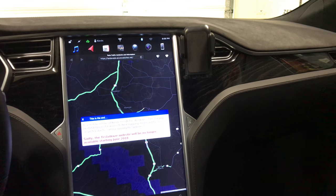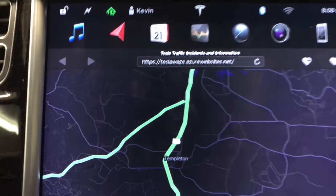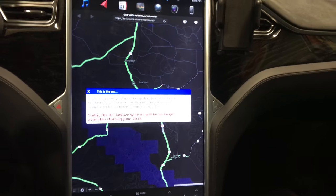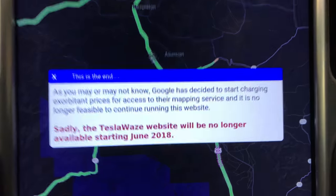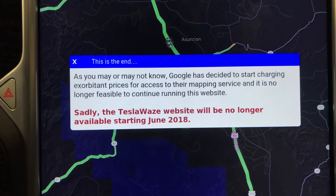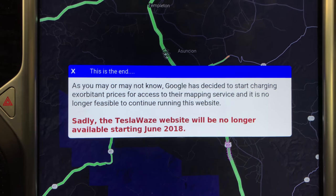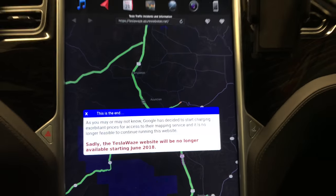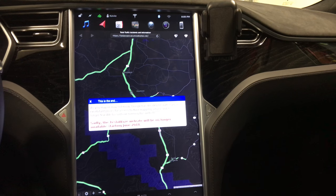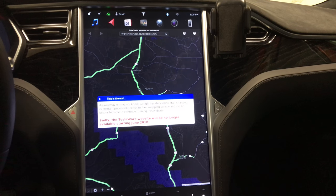Some of you have seen our other video for the Tesla Waze app, or web browser integration to get Waze on your Tesla main screen. However, if you've noticed recently, it's going away starting June 2018 due to Google's increase in rates for using their map. So that led me to start searching for a way to mount my phone without having to stick something on my dash or suction cup somewhere else.